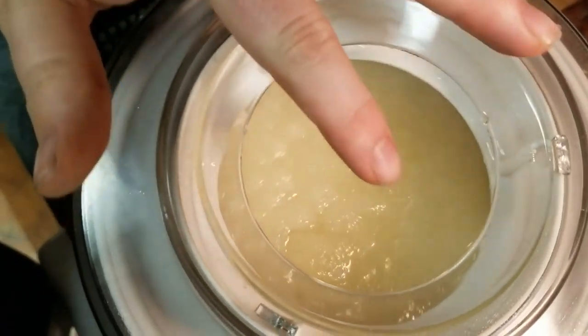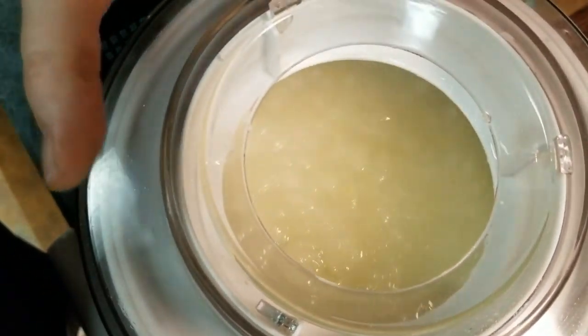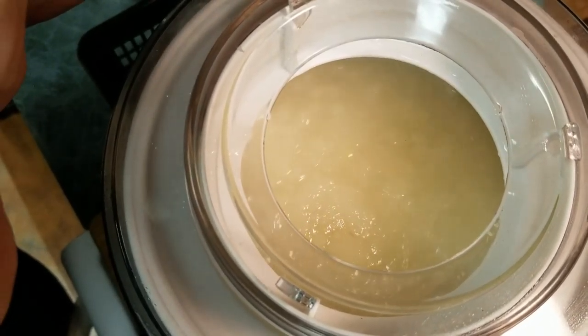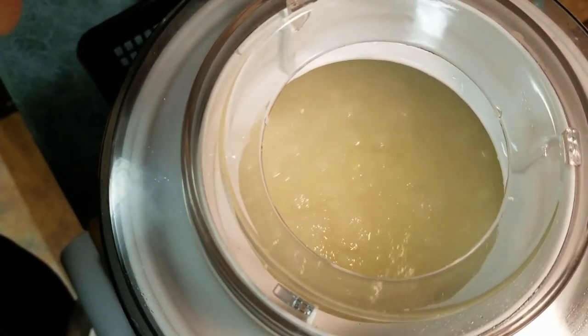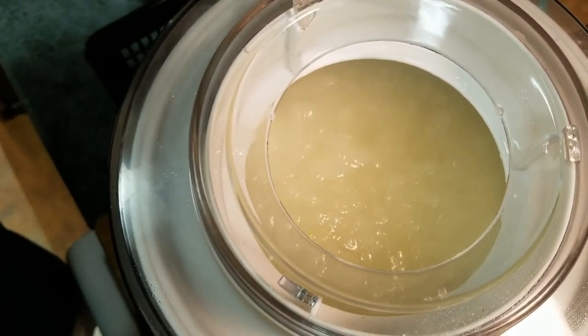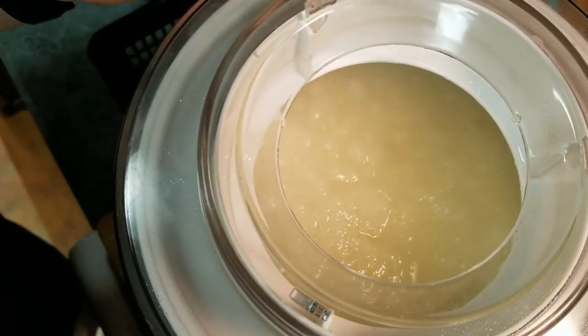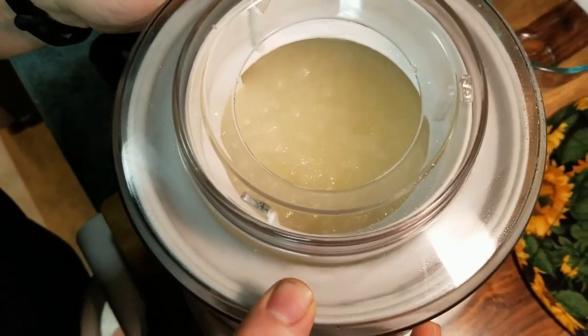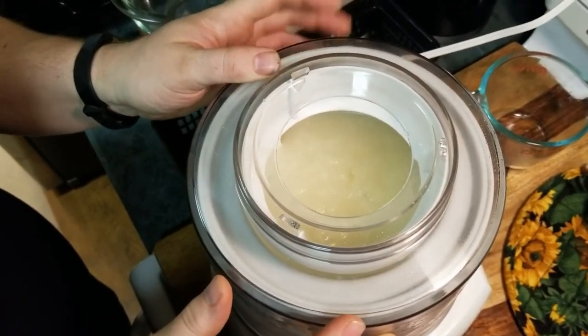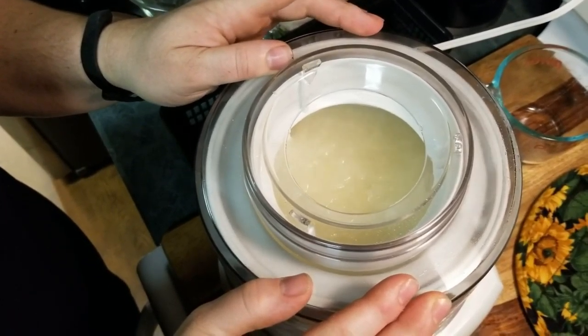As you can see here, it's starting to freeze up and we've reached about a third of the way through the freezing process. Once it gets to a certain point, it starts freezing really fast. So once it's starting to get a little hard for those blades to work through, we'll transfer it into a container and pop it in the freezer.